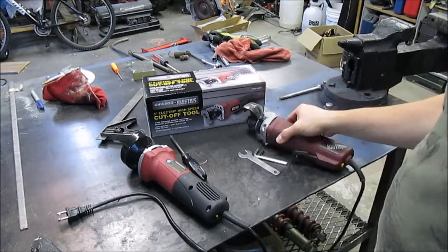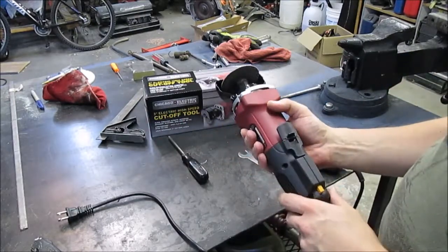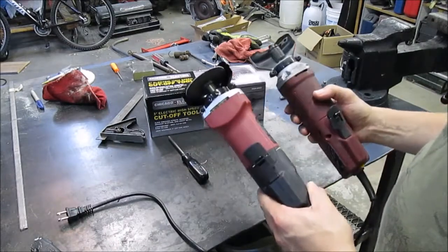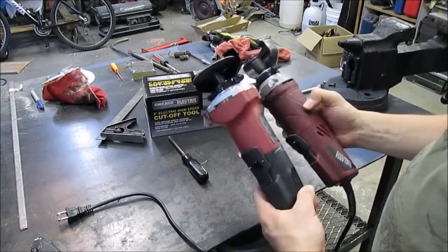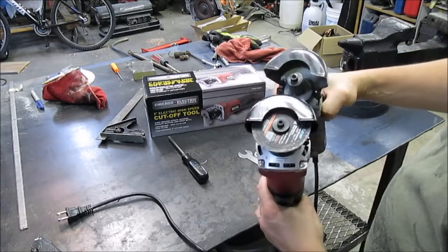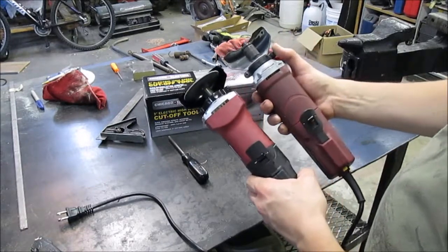So I went ahead and picked up a new one, and I wanted to share with you some of the differences that are pretty obvious to see. A lot of it looks the same in regards to overall length and everything like that, but they are a little bit different. I think that shield might be pretty close to the same, even though they are two different screw sizes.